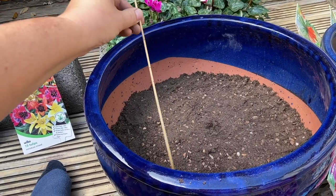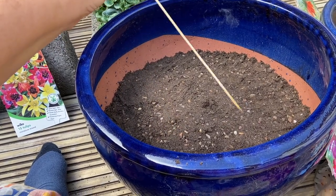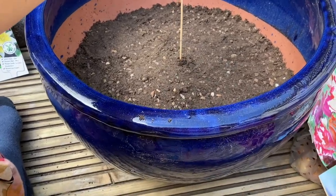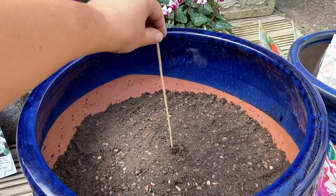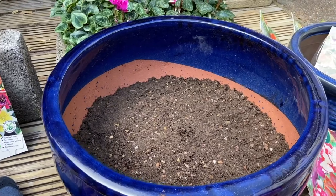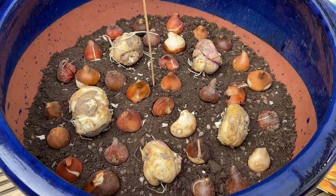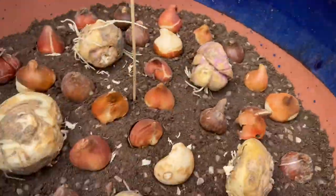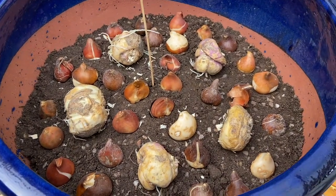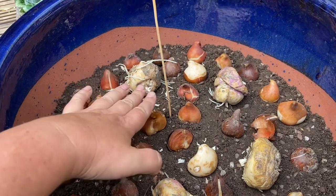The first layer of soil has gone in. My top tip: I've got a barbecue stick where I marked out the depth of the pot, then marked how much space my cyclamen would take up, how much my crocus would take up, the soil in between, and my tulips and fritillaria — so I can put that into the soil and know I've got the right depth. Now I'm putting my bulbs in — that's the fritillaria in among the parrot tulips, some blue and some mixed parrot ones. The fritillaria and parrot tulips have gone in on this layer.